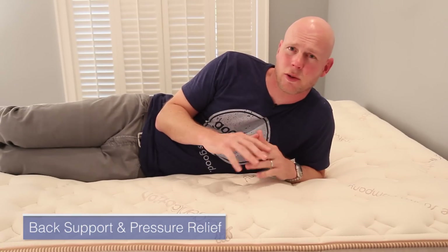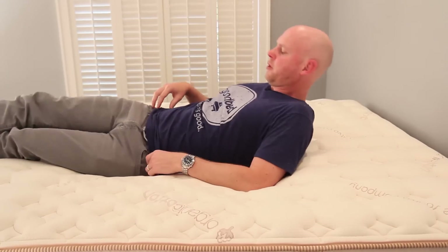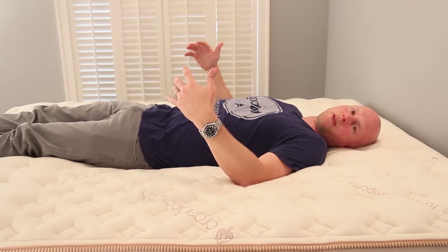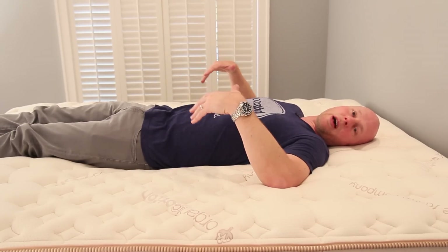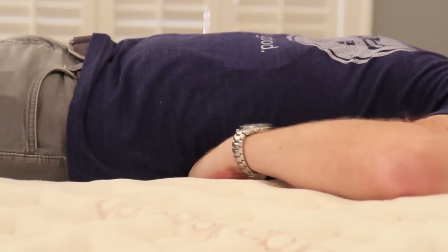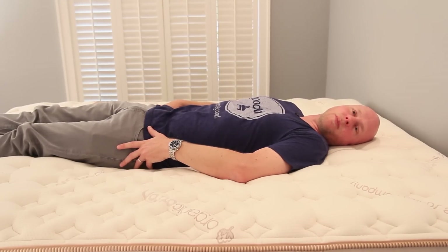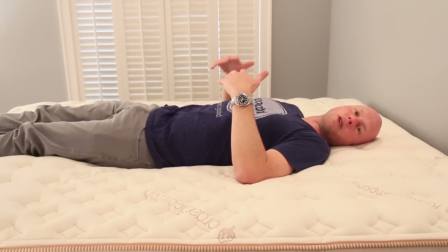Now let's get into the two things everybody must get from their mattress: back support and pressure relief. I'm going to lie down on my back, which is the position I predominantly sleep in. For context, I'm about six feet tall, not quite 200 pounds. In this position on the Relaxed Firm Lumenleaf, my back is well supported. I can reach up into the lumbar area and feel that it's a tight fit, telling me the lumbar area is being supported. My hips are allowed to sink in but not too much, allowing the lower curve of my spine to be in a neutral position.